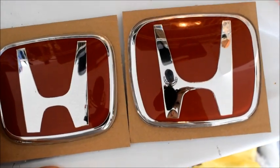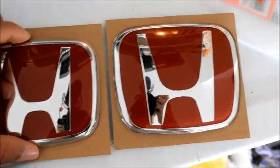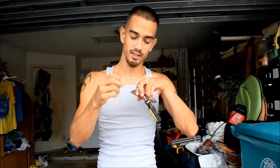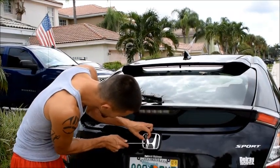So right now I'm about to install these badges. I'm probably going to install the back first because I heard that's the hardest one, but it's also the smaller one too. So let's get it. For this install, you're going to need a flathead screwdriver. I know a lot of you guys are going to bitch at me — I'm scared as hell.